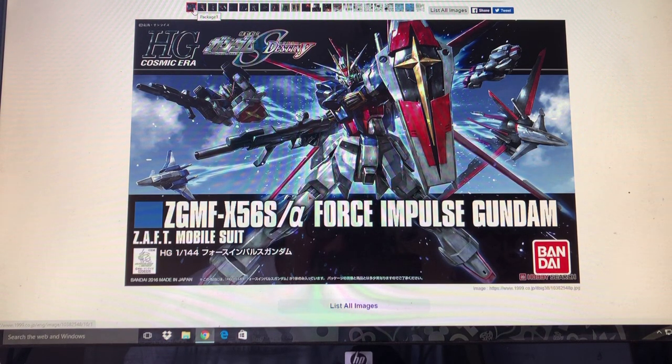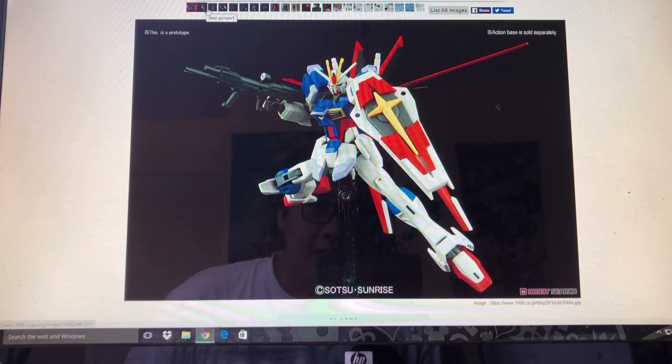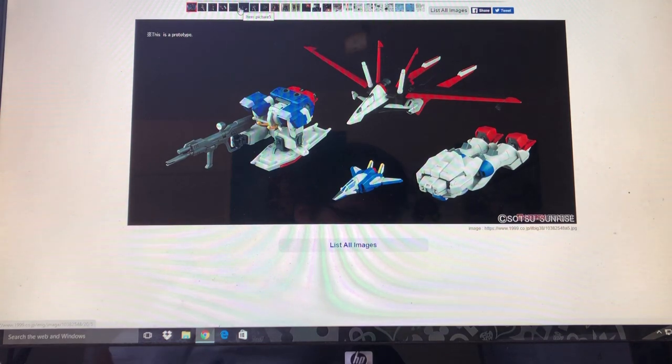You know, the High Grade Cosmic Arrow Force Impulse Gundam does look pretty nice and all, I'll give it that. But I think I do have something that's a little better.